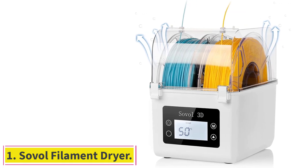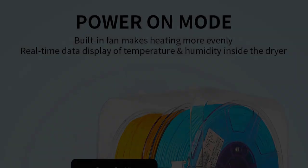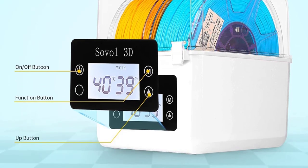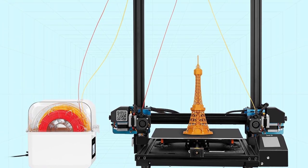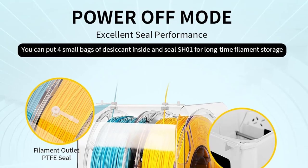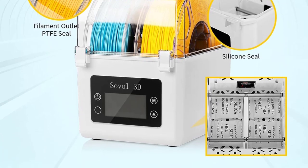Starting at number 1: the Sovol Filament Dryer. The Sovol Shazira 1 Filament Dryer is a fantastic storage and drying solution for 3D printing filaments. With a capacity for two filament spools, you can easily swap between colors or feed to two printers at a time. The box features two PTFE outlets in the lid that allow you to print with your filament while it is in the box.